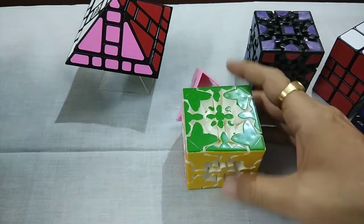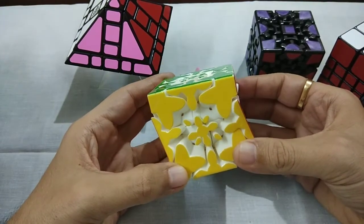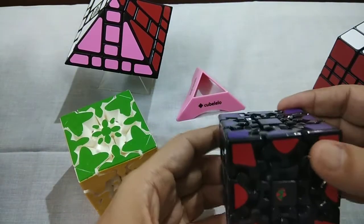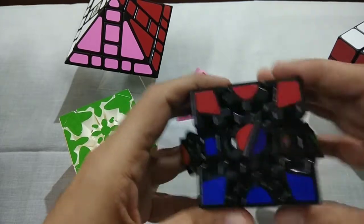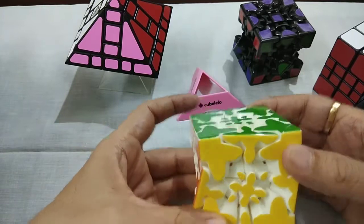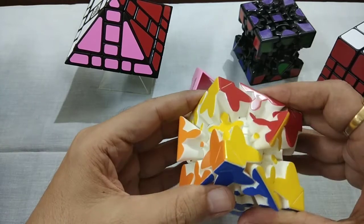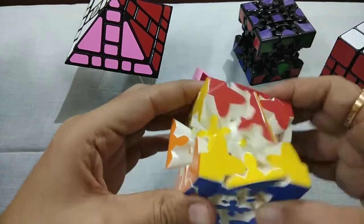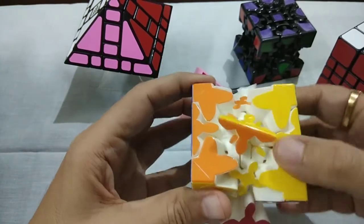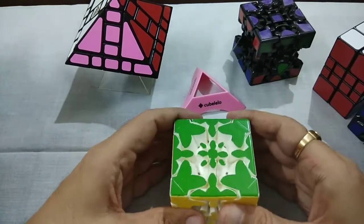This is a combination of Gear Cube and Mix-Up Puzzle. In a normal Gear Cube, we can't move from here. But as far as this Mix-Up Puzzle is concerned, we can move from here. Now you can see you can move from here — it is very challenging to keep the orientation and it keeps changing. It is a very nice puzzle, very smooth puzzle.